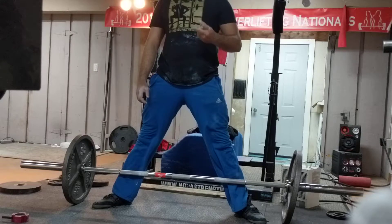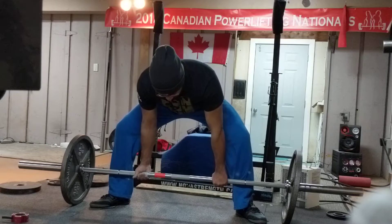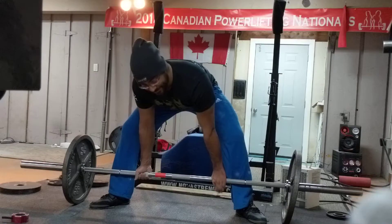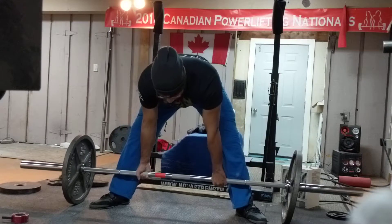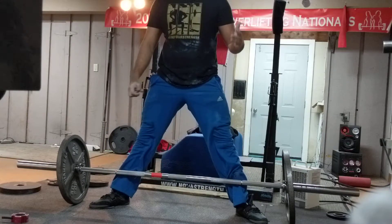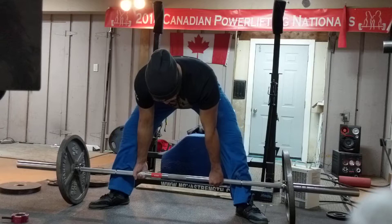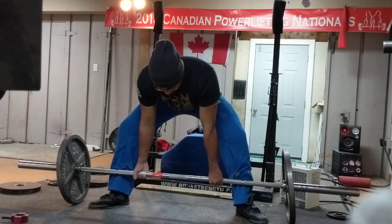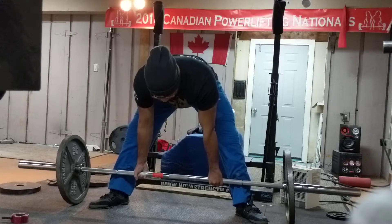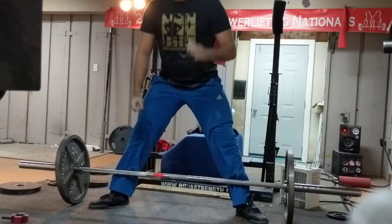I think you should do what I do, which is separate the pull into two motions. You grab the bar, we both tend to get our air, and then I do the same thing you do — I rush it and do everything at once. What's helped me is: I get my air, I pull up — there's this distinct first movement of getting air and pulling up — and then the second movement is dropping the hips.